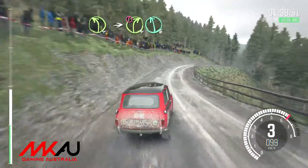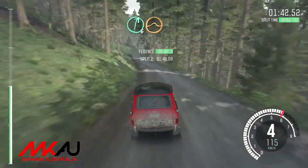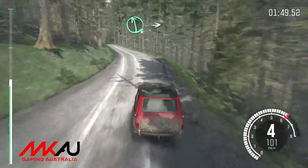Left 6. And right 6 over crest jump maybe. Into left 5 long. Don't cut. 40. Left 6 long over crest. And crest.